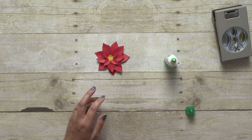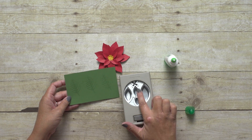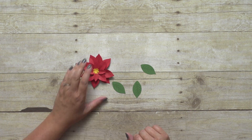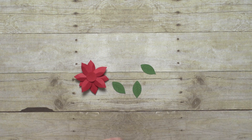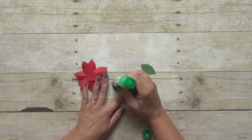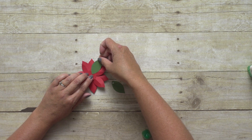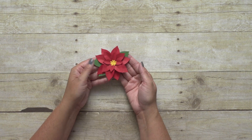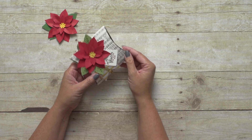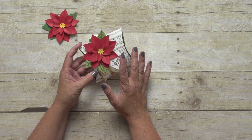So now let's do the leaves. I've pre-stamped my leaves, so I'm going to punch those out. For those, I'm going to use the bigger leaf punch shape. Now I'm going to turn my flower over and simply glue those on where I want them to go. Here is my finished paper flower — and you can see how it just adds so much to this beautiful packaging to have that festive poinsettia flower on there.